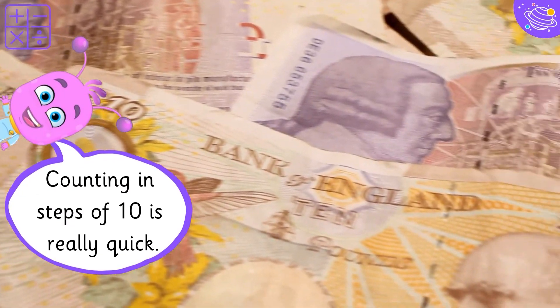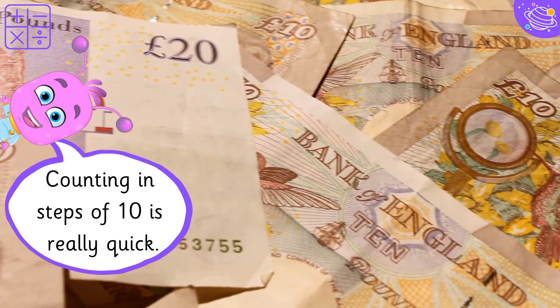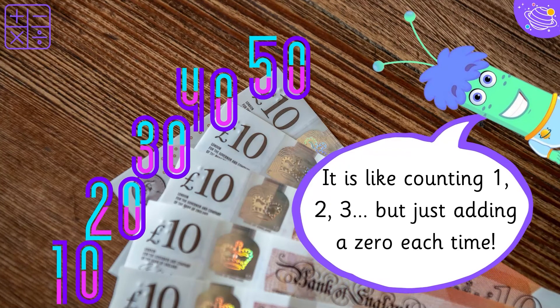Counting in steps of ten is really quick. It is like counting one, two, three, but just adding a zero each time.